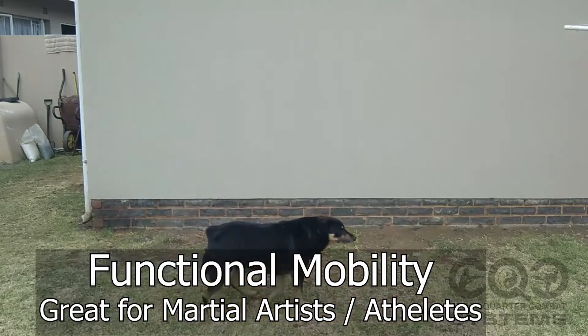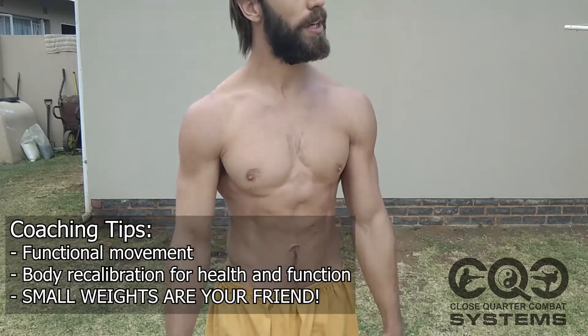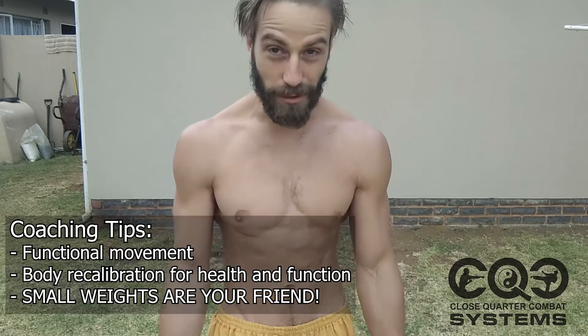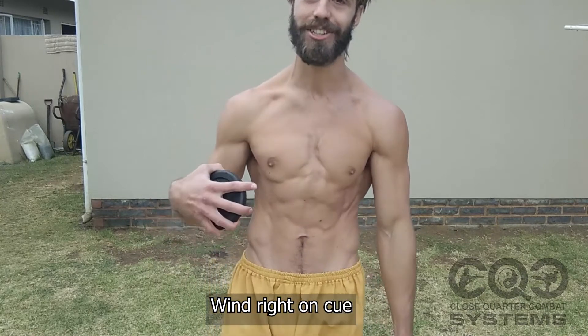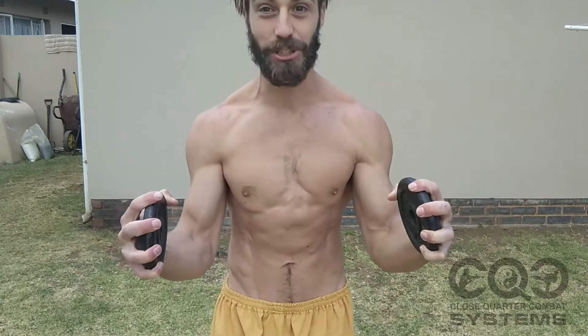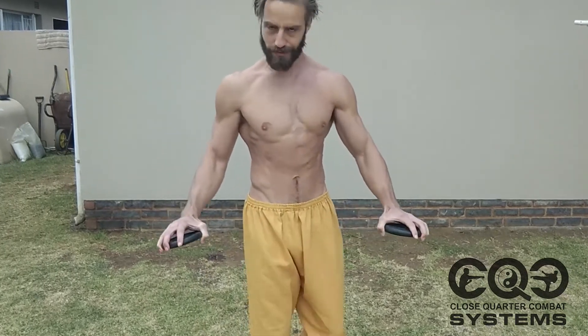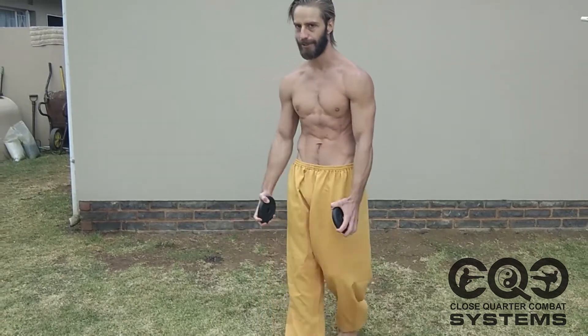Hey guys, Coach Stephen here. It's winter here in South Africa and the weather hasn't been too bad overall temperature-wise, but today the wind is bitingly cold. When the wind is still, the temperature is quite tolerable, but the second the air starts moving it just drags the heat out of you — it bites into you.